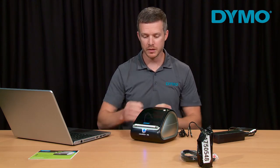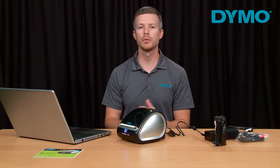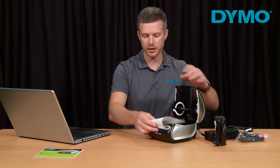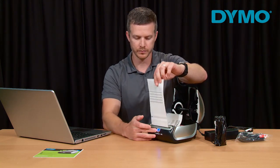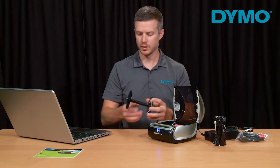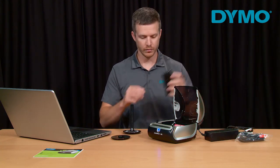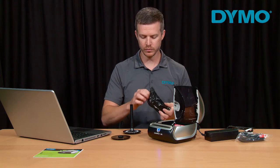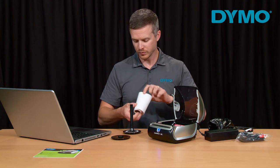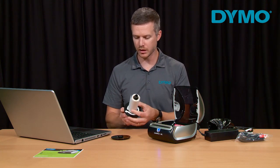You will now notice that your printer is powering on. Now we will load the labels into your printer. Start by removing the label that comes in your printer by pressing the forward feed button. Then remove the spool as well as the removable disc from the spool. Take your starter roll and load it onto the spool, noting the direction as indicated on the label inside of the spool.